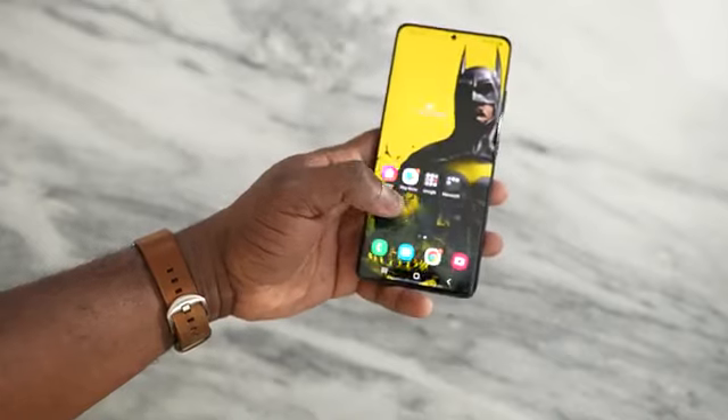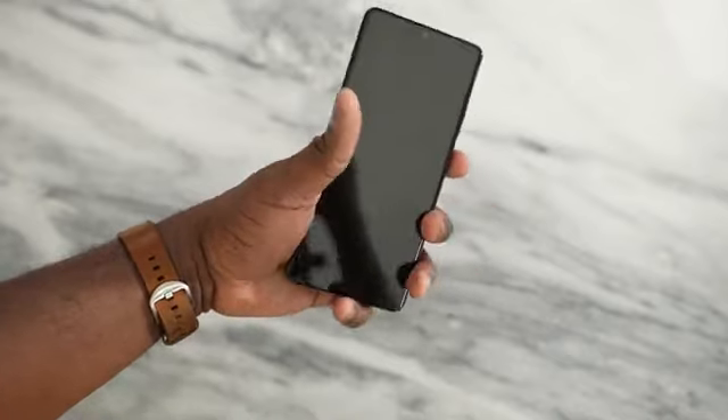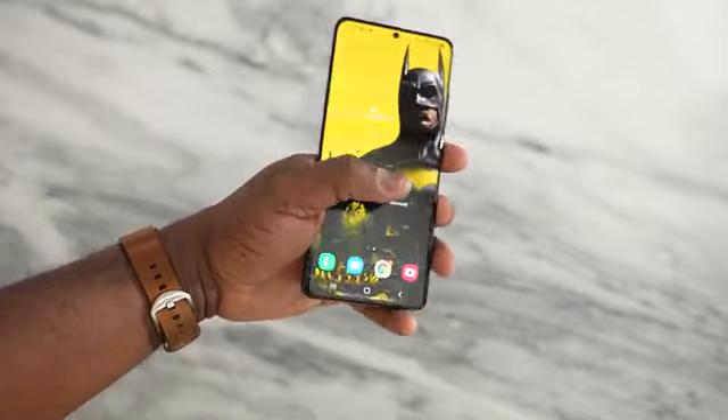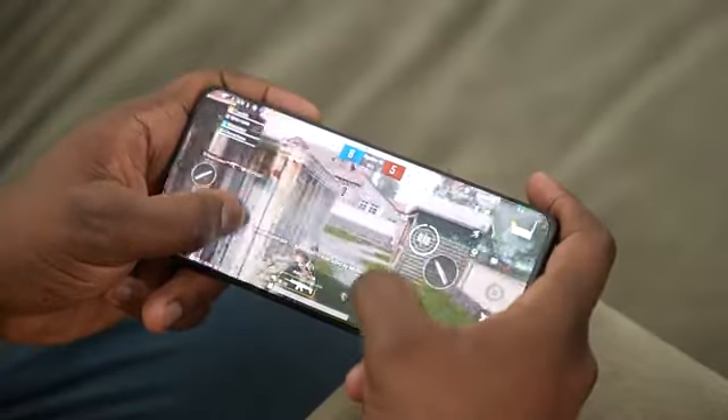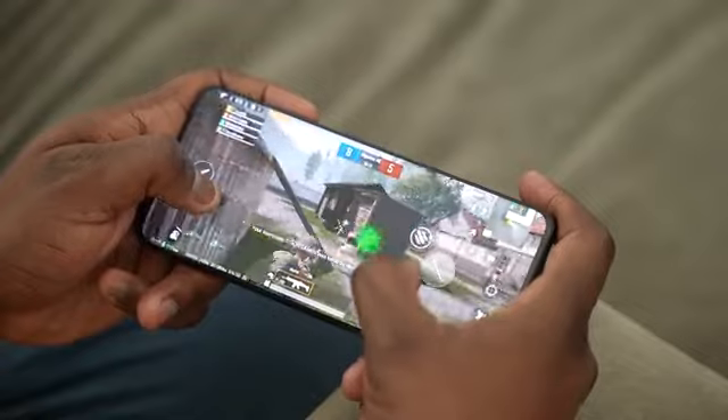6.8 inches, comes in a couple of colors — I've got the black, there's also white, and then there's that awesome looking brown which is a Samsung special you can get on the Samsung website. This thing packs a ton of features, including the brand new Snapdragon 888 processor, which as gamers, we know we want to see when we're playing our favorite games.